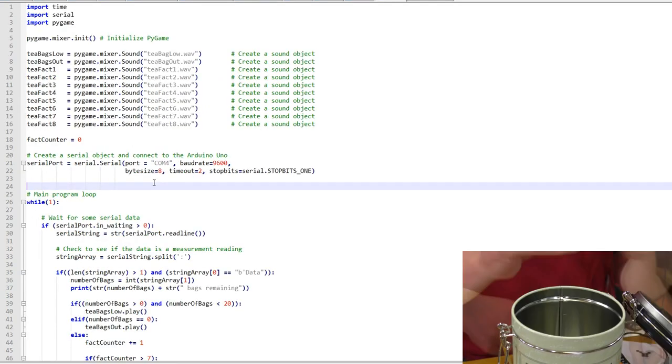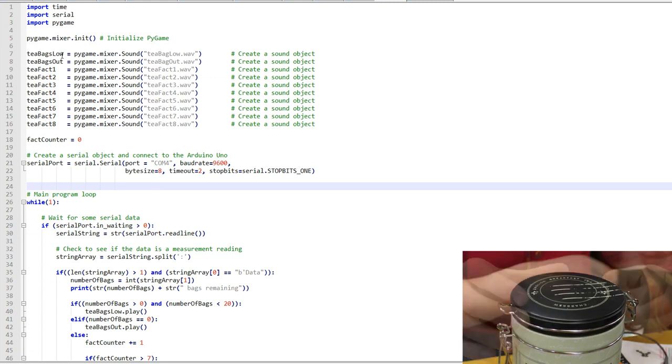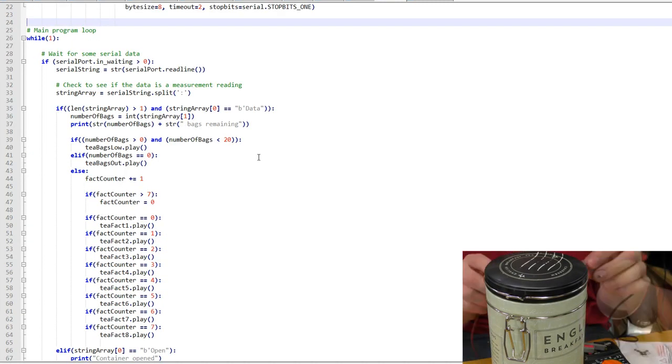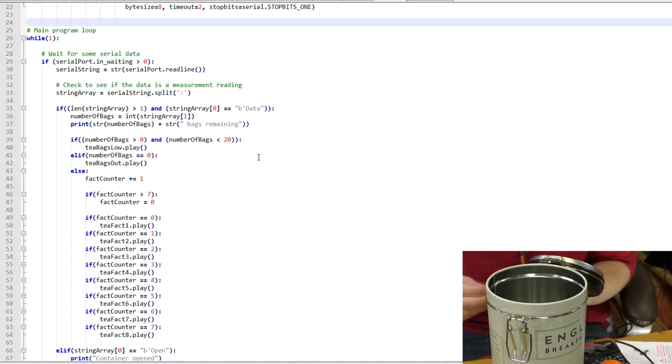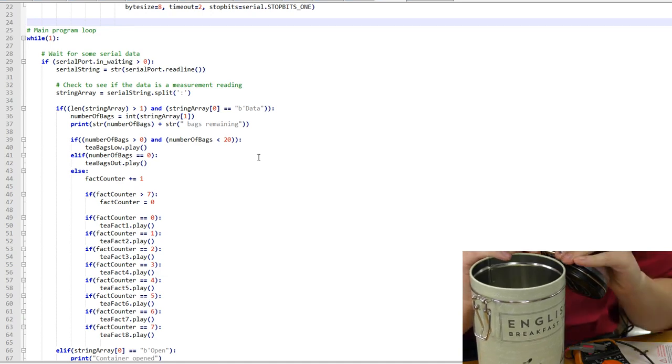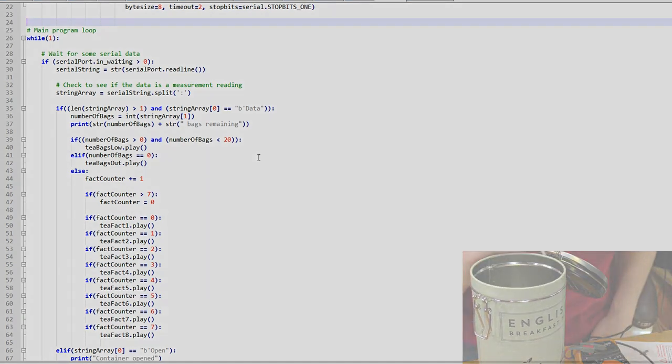The Raspberry Pi code is very simple and takes advantage of PyGame, which is a library that allows us to play sounds. The main loop keeps running and looks for data on the serial port. Depending on that data, we either print out some results or we play some tea facts.